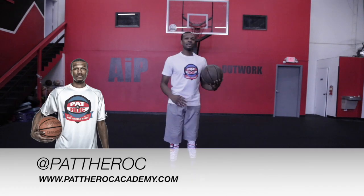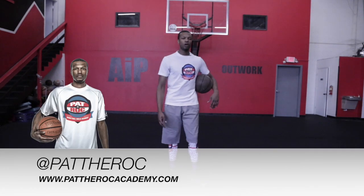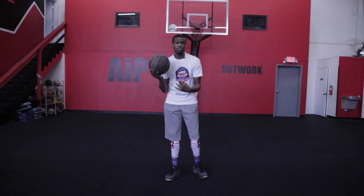What's going on? It's Patrick Robertson, a.k.a. Path of Rock, the official trainer of the Path of Rock Basketball Skills Academy. And today I'm going to show you how to Eurostep.